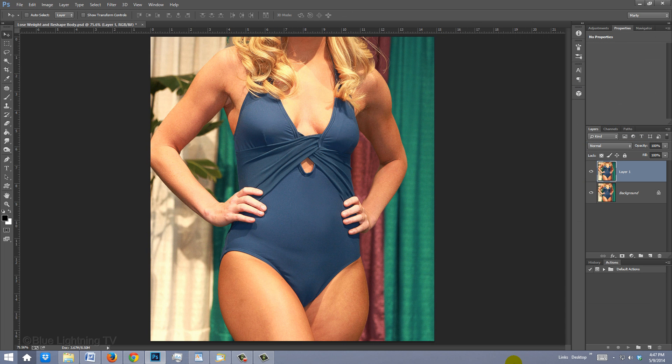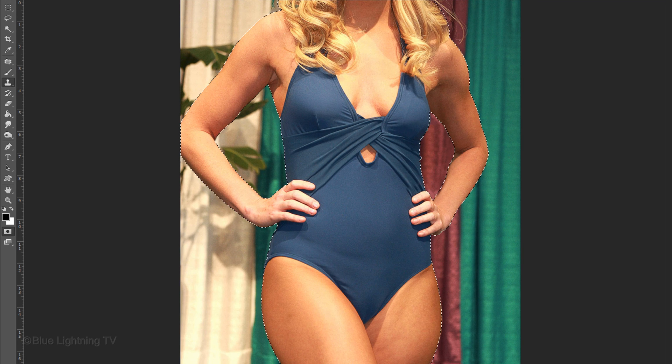The best way to reshape a figure is to first separate it from its background, so the background doesn't get distorted when we're reshaping the figure. To cut and copy the figure from its background, we need to make a selection surrounding it. There are many ways to make selections, so use the method that's the easiest and most effective for you.